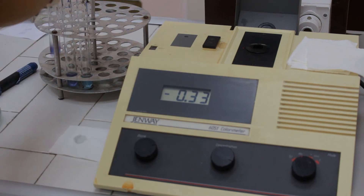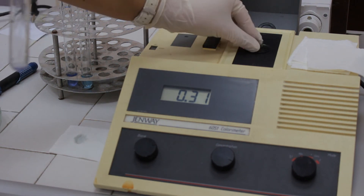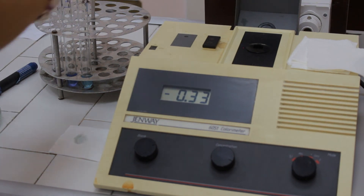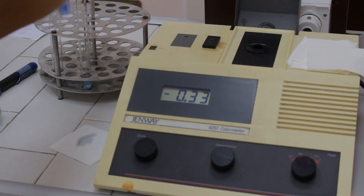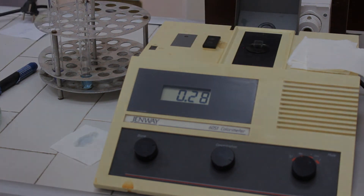Then read the absorbance of the test solution, the unknown solution, which is blue-pink colored. Repeat the same procedure with the standard solution, also blue-pink colored.